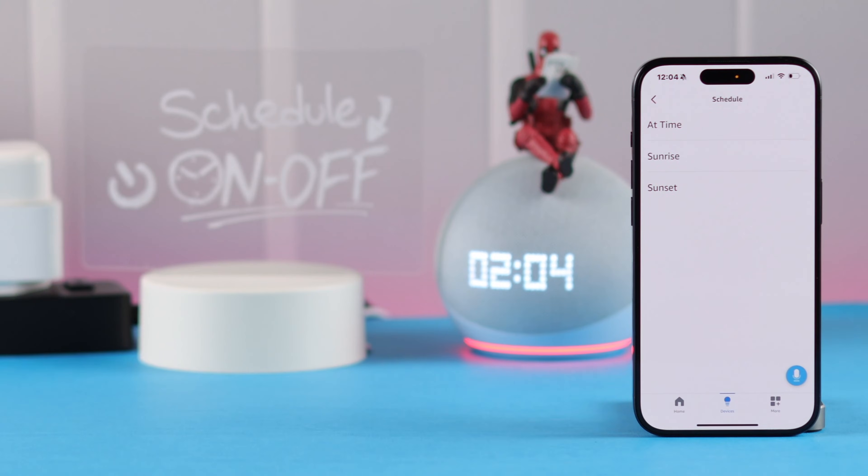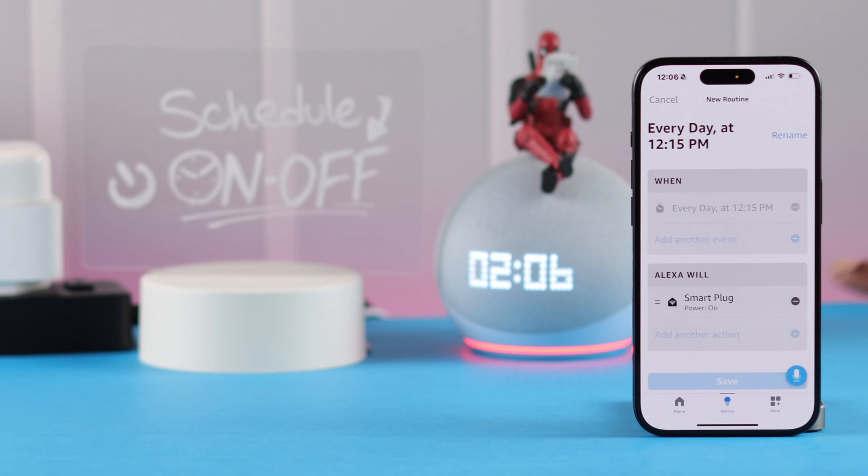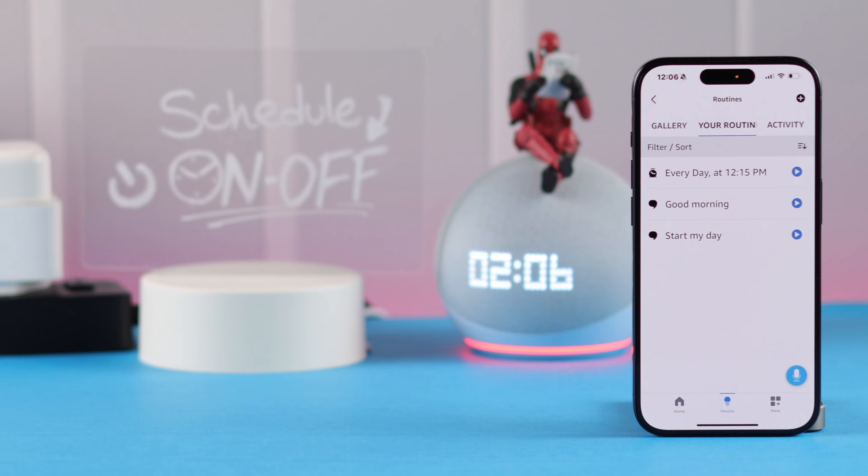You can either set it for sunrise or sundown according to your location, or you can select a specific time — I'm going to go for that. In Add Time, select the time you want the smart plug to turn on, then select the days you want to repeat it. I'm keeping it for every day. Save it, press Next, and then save it.